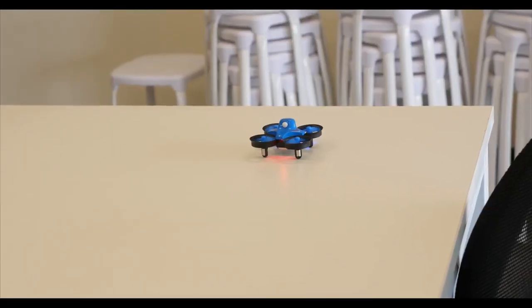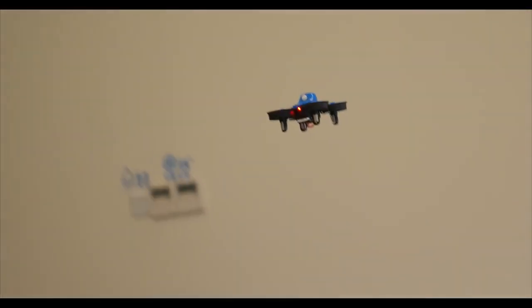If you'd like to buy this mini quadcopter, check out the link in the description, and don't forget to subscribe to my channel.